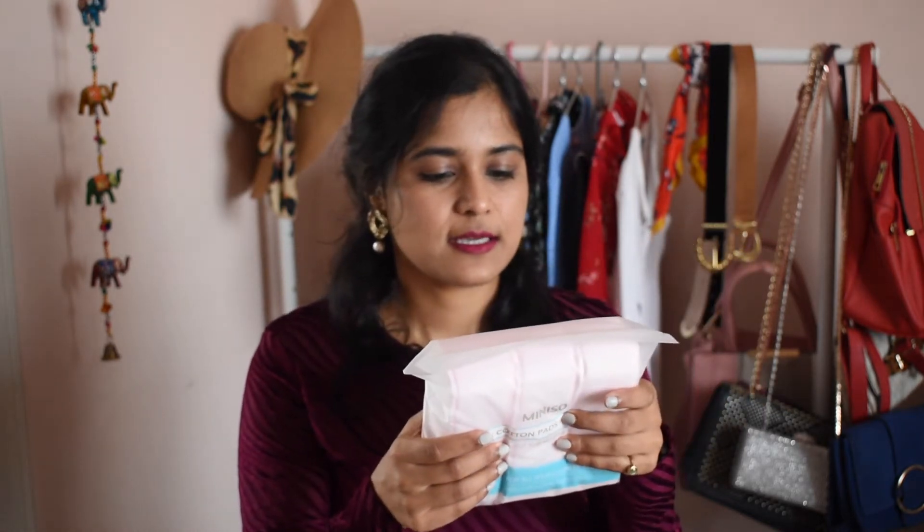I highly recommend checking out other Miniso accessories like eyelash curlers and makeup brushes. The next thing I picked up was cotton pads — very essential for anyone who uses makeup or toner. This is 150 rupees for 180 sheets. They are very good quality, soft, and gentle on your skin. If you use micellar water to clear your makeup, invest in good cotton pads — a low quality one can cause rash and irritation and feel rough on the skin. These are nice, smooth, and very absorbent.